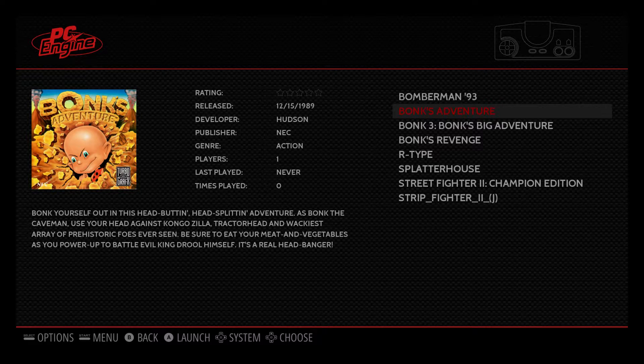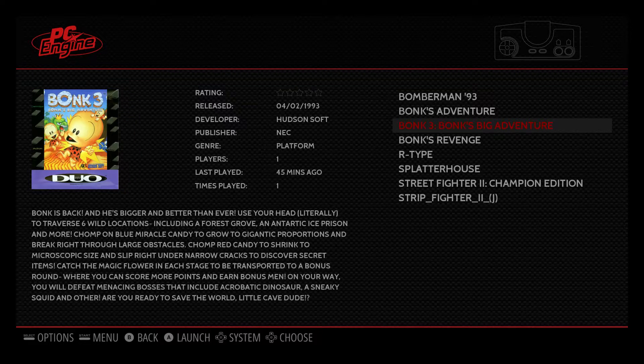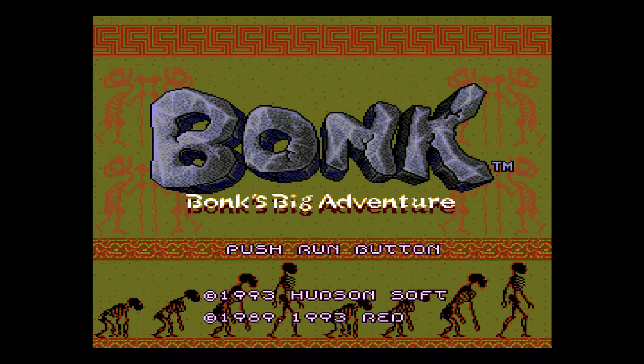Okay, we've got Bonk's Adventure, Bonk 3, and Bonk's Revenge. We're going to go with Bonk 3 — this is the newer one in the series. Bonk's Big Adventure — this game is awesome. It's on par with Mario.